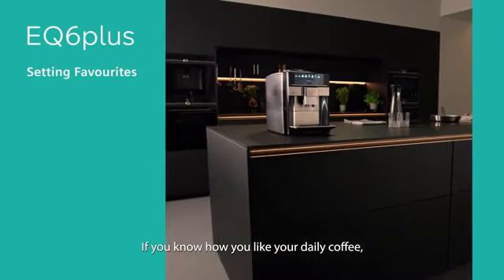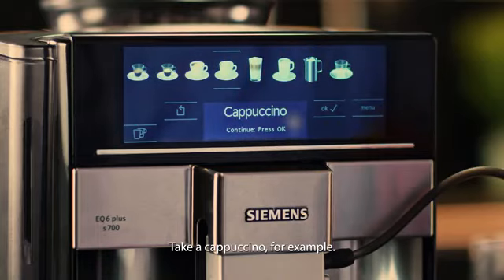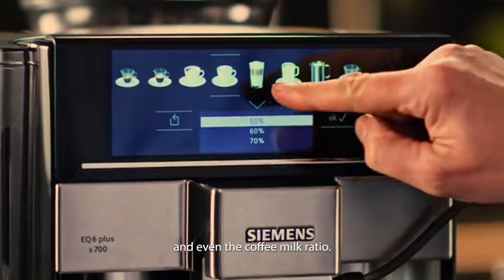If you know how you like your daily coffee, then the favorites feature of your Siemens EQ6 Plus is perfect for you. Take a cappuccino, for example. Determine the coffee strength, cup size, brewing temperature, and even the coffee milk ratio.